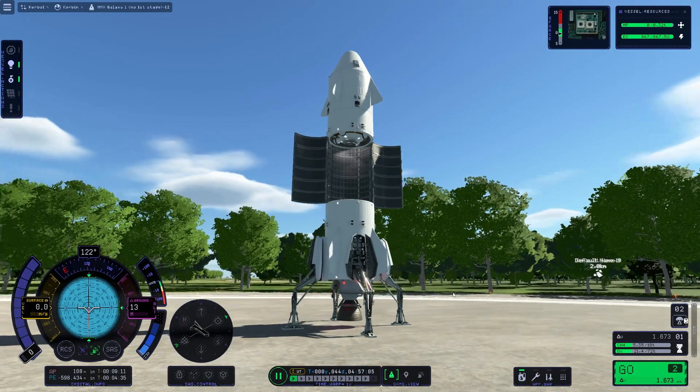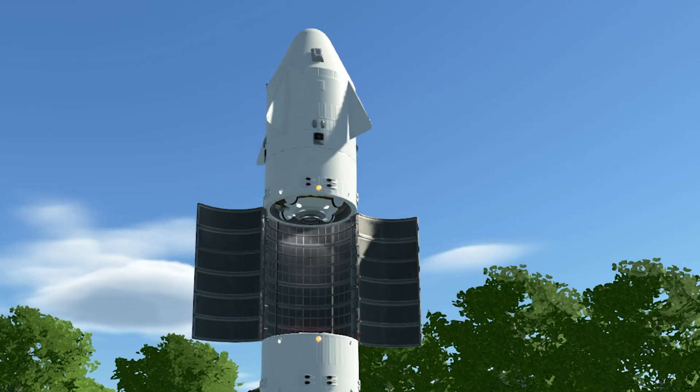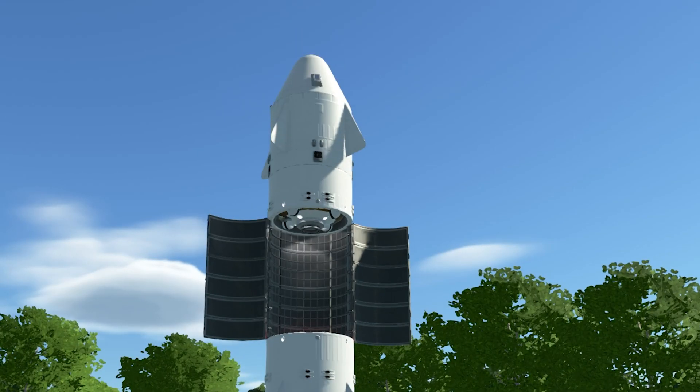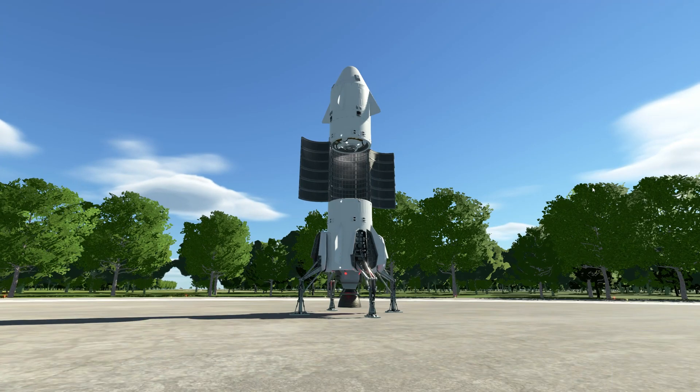Thank you very much for joining me here today, I hope you enjoyed it. If you have any feedback please leave it in the comments. Hopefully see you soon again on our next ride here with the Galaxy Ship in KSP2. Thanks for watching and take good care of yourself.